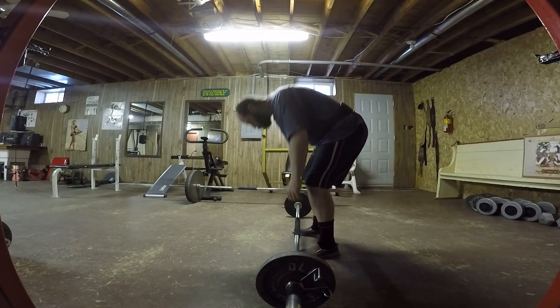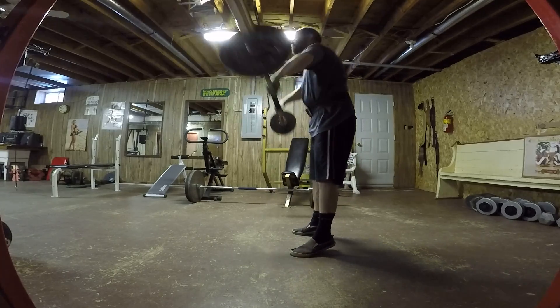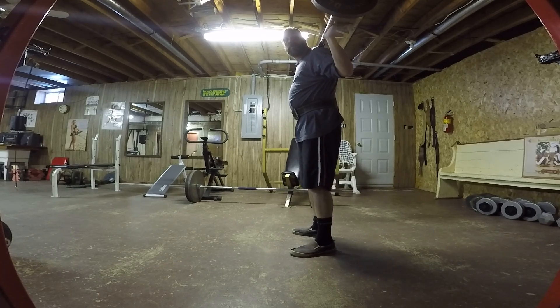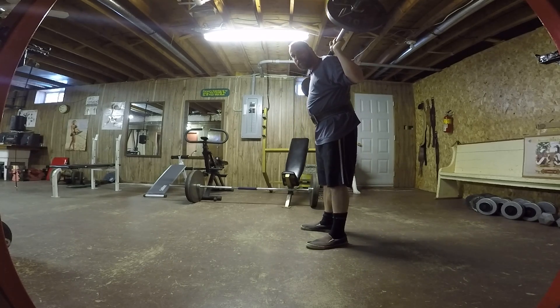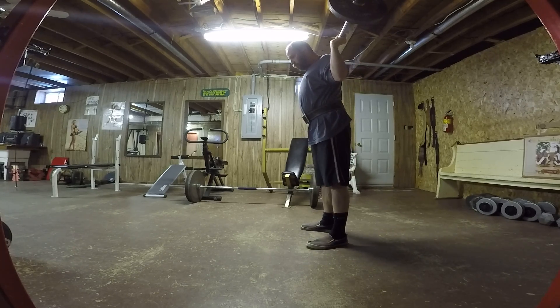So I'm going to go to failure. It's only 95 pounds, but you see, I've got to consider that I've got to get this thing off my shoulders too. So I can't just drop it in here.